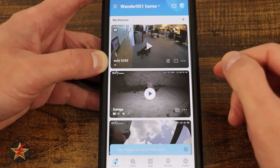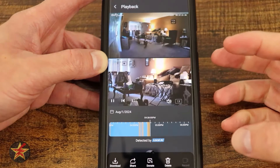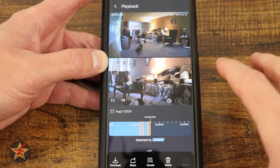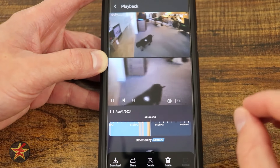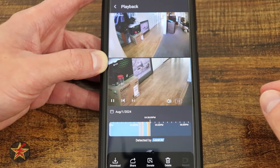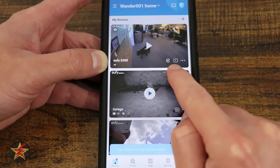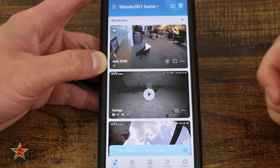The last icon on the main screen is a playback timeline. Because the S350 is a wired camera, it can record continuously and then mark clipped event areas on the timeline for easy review.